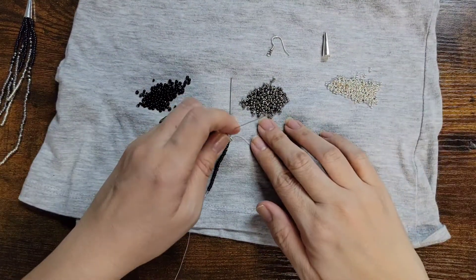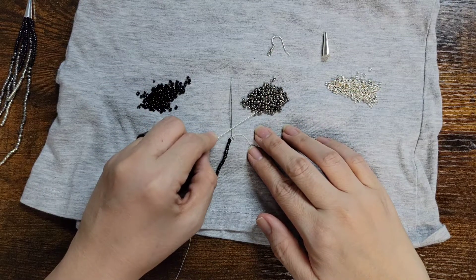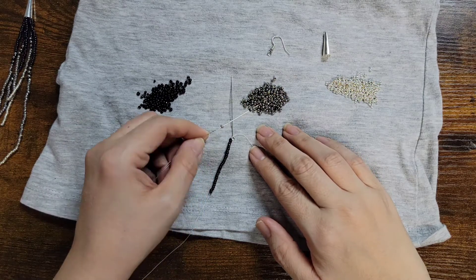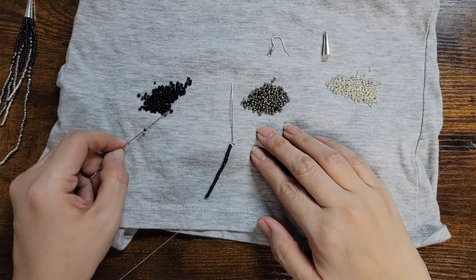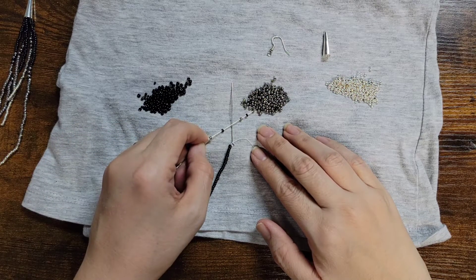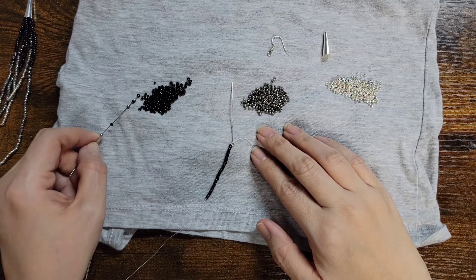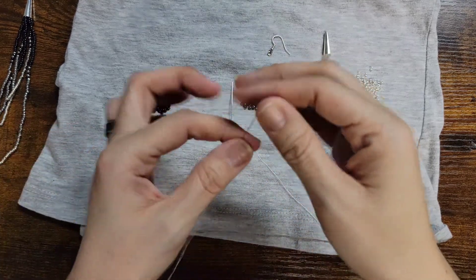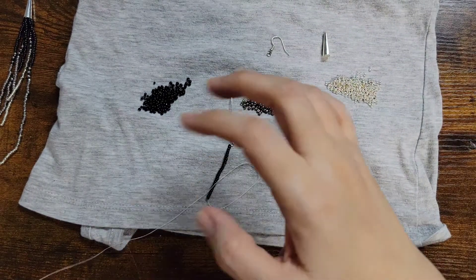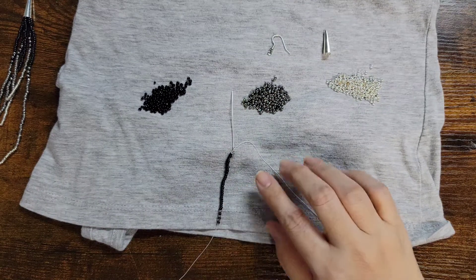Now what we're going to do is take one of these next colors and then another black, and we're going to pick up six beads doing this — that's three, four, five, and six. And we're going to bring those six beads all the way up to right there.